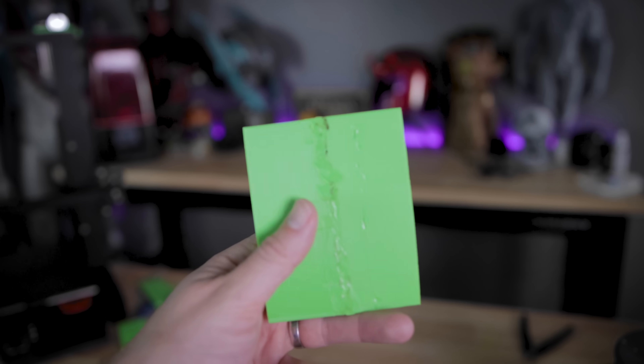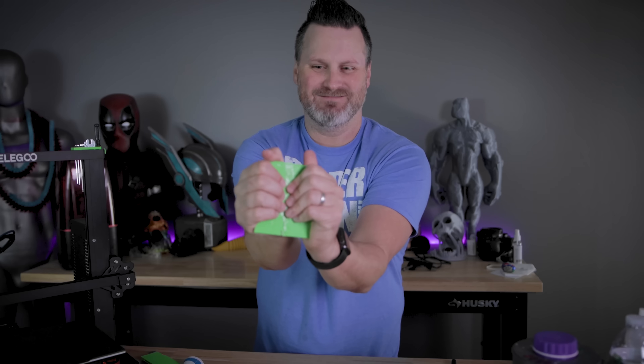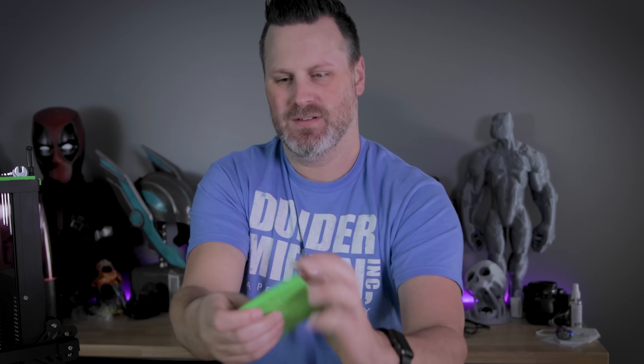You can pick these up for really cheap at Harbor Freight or on Amazon if you want a dedicated tool for welding prints together. I had to put a lot of force behind that to break that bond. So if you're looking for something extremely durable, this is a great solution for you.